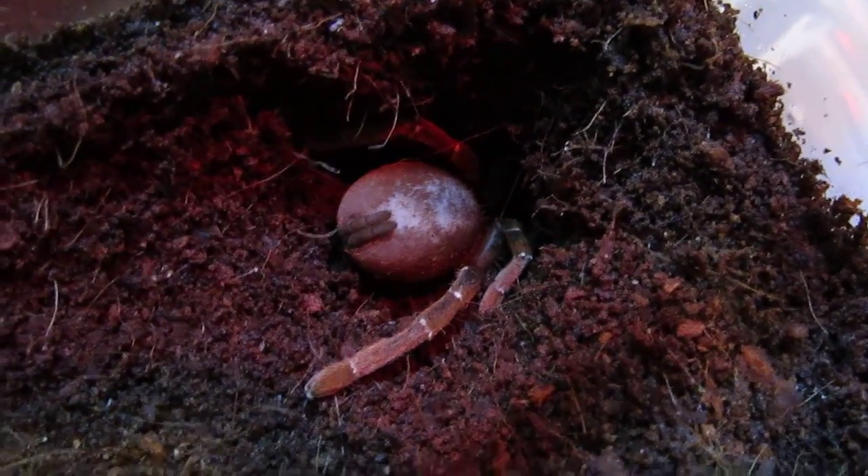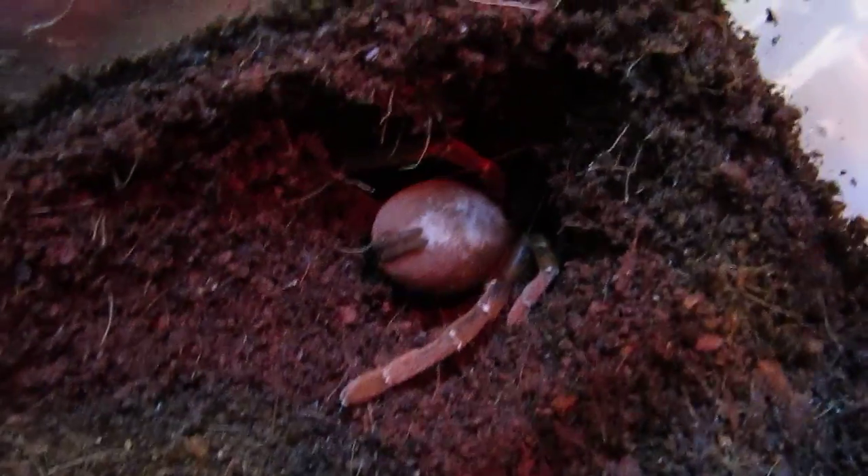So I haven't really picked a name for her — him, her — yet. But just thought I'd show you guys it. It's got a very big abdomen.